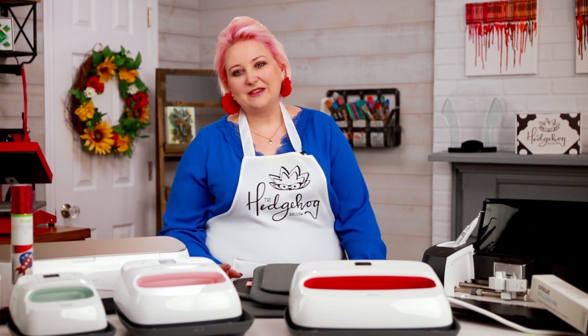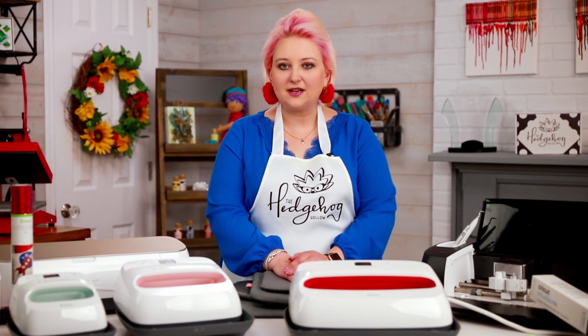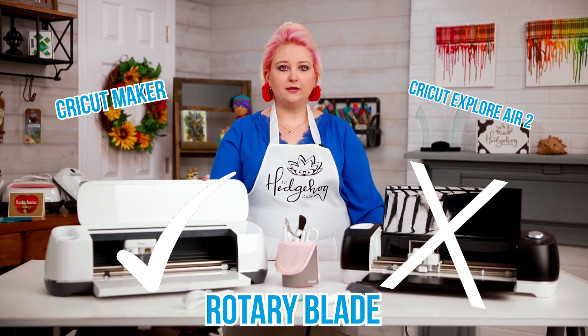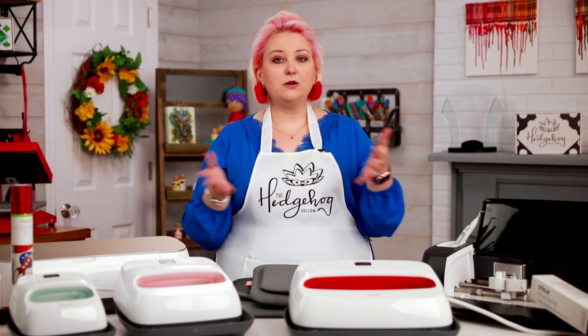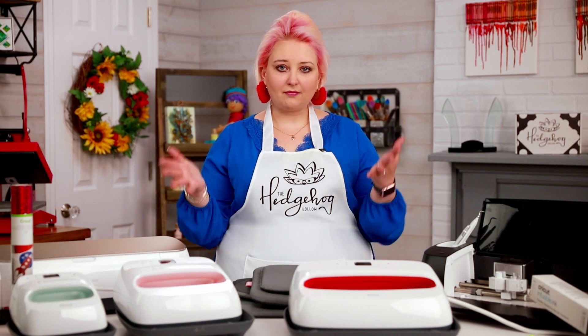Hi everyone, welcome to Hedgehog Hollow. Today I'm talking about what EasyPress to buy. The other day I talked about the Cricut Maker versus the Cricut Air, and as a follow-up, lots of you asked: I've chosen what machine I want, I want to make lots of t-shirts and use infusible ink — what size EasyPress do I buy?